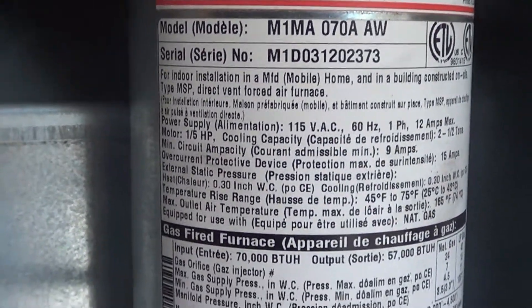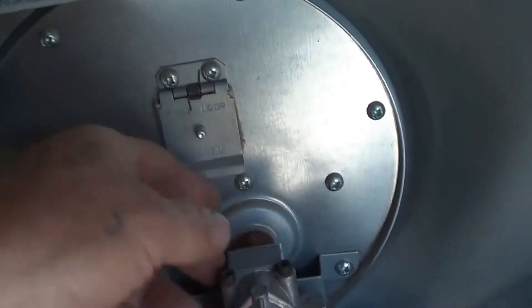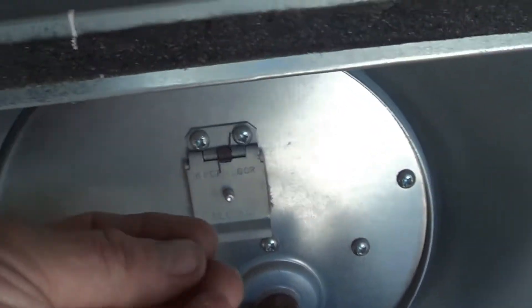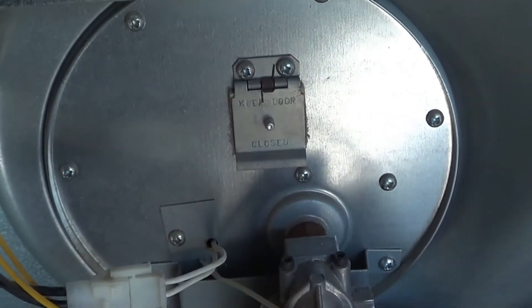Hi, Randy the mobile home guy here. Today we're dealing with an M1M furnace — we got a call that they had no heat. We looked at this and it was flashing four times, locked out due to failed ignition. We were looking down here and getting ignition with a really tiny little flame, so we want to look at why that might be.